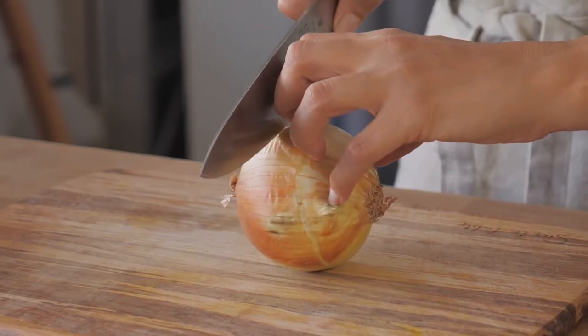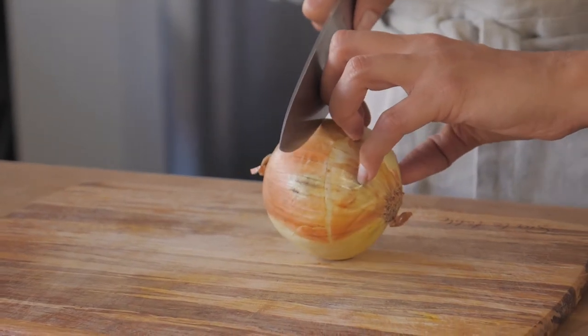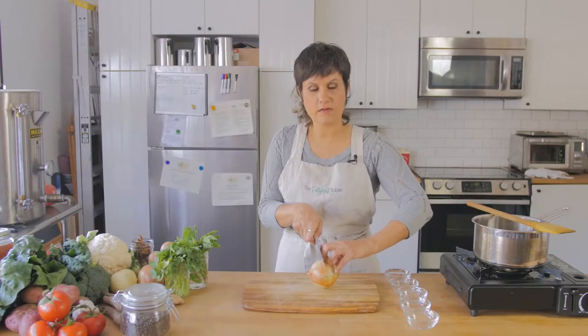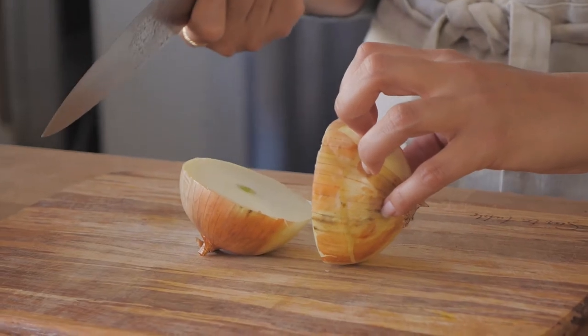You're going to use your claw to hold your onion or whatever you're cutting. What this does is it creates a safe place for your knuckles to rest and keeps your fingertips curled away from the sharp blade of the knife. We can hold our onion here and then slice down on it, and that keeps our fingertips nice and safe.